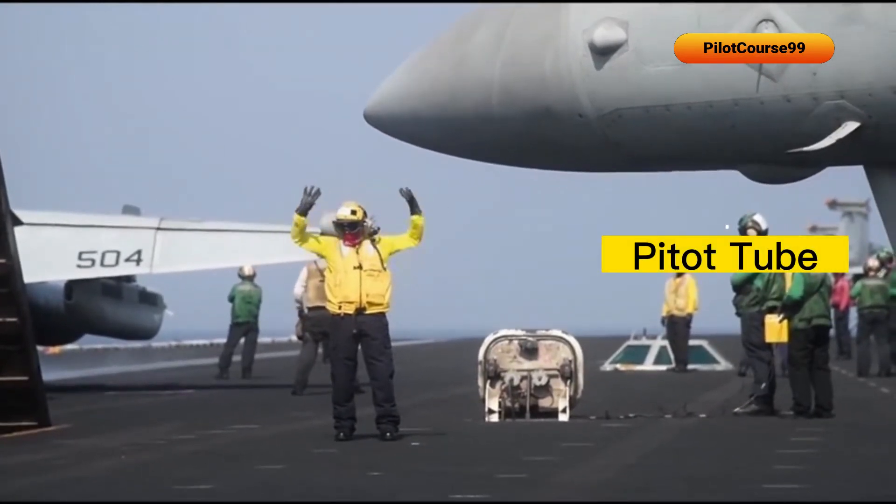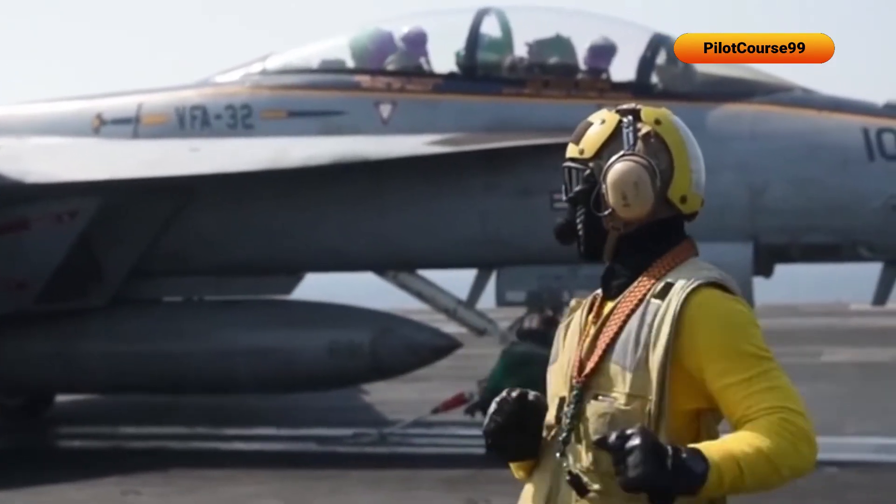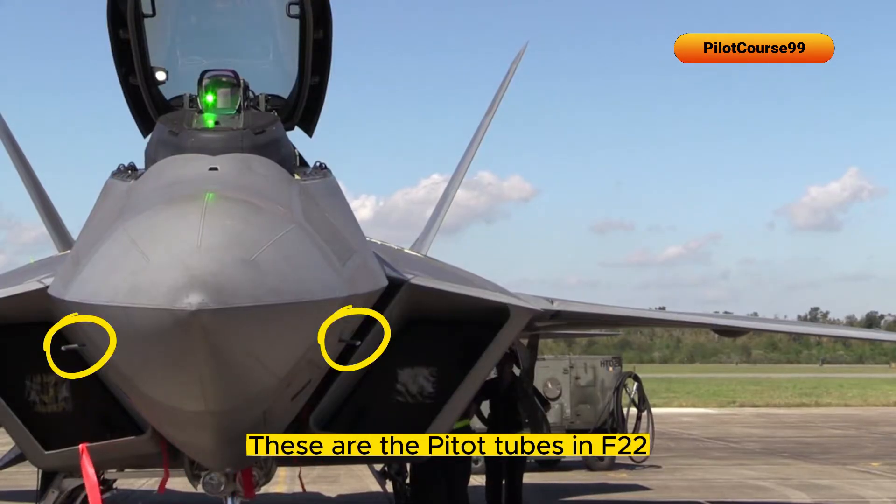This is the pitot tube for the F-18 fighter jet. There are two pitot tubes on each side to make redundant calculations of airspeed. These are also the pitot tubes on the NAV 22.